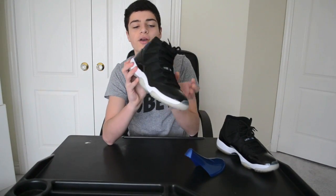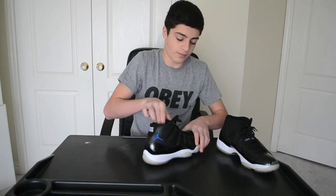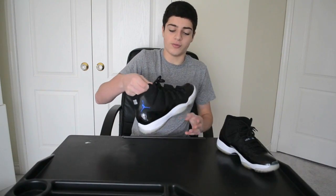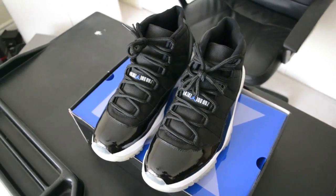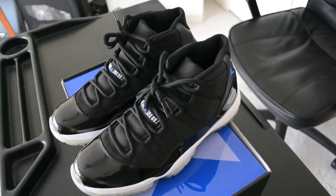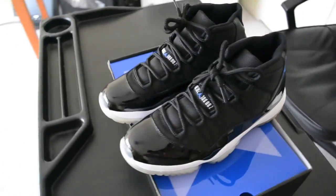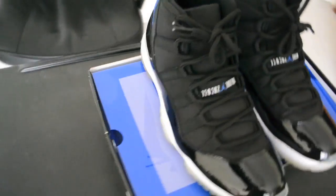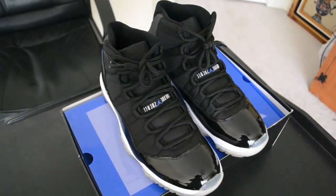I just thought I'd do this video for you guys, even though they're in the world release, just for those of you who are already subscribed and want to see them again. I'll be doing some on-feet and a close-up look. Here it is close-up — as you can see, very clean shoe. Now I'll get to the on-foot.